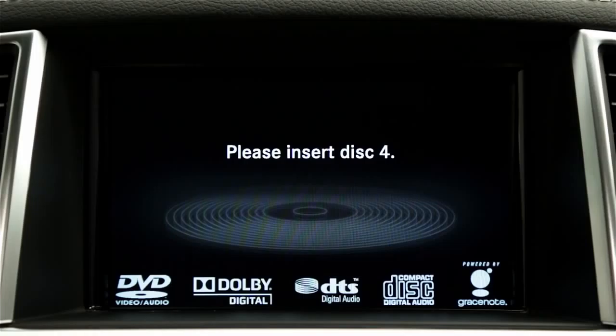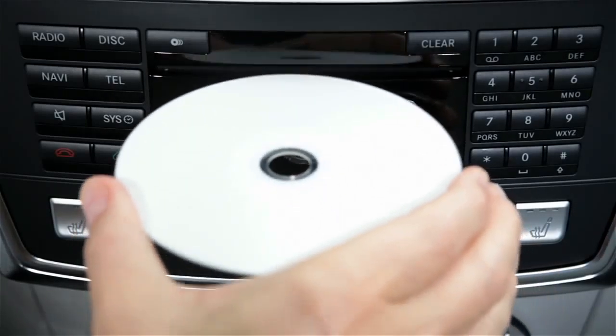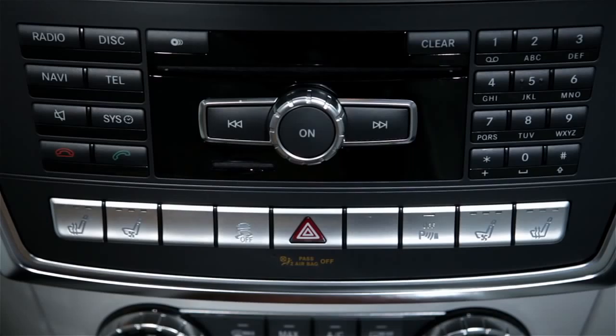When prompted on the screen, insert the disc into the slot label up. The last inserted disc will start to play automatically.